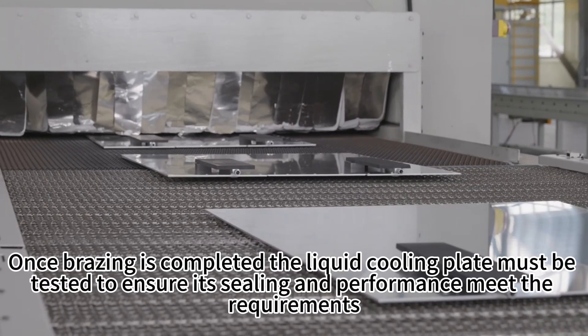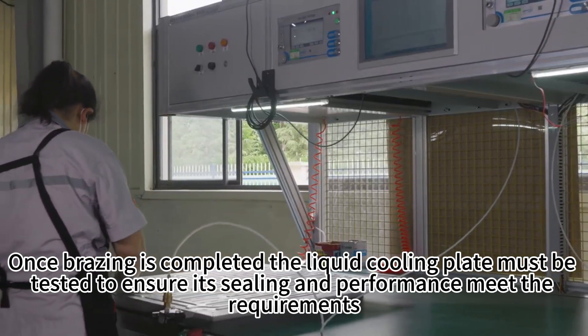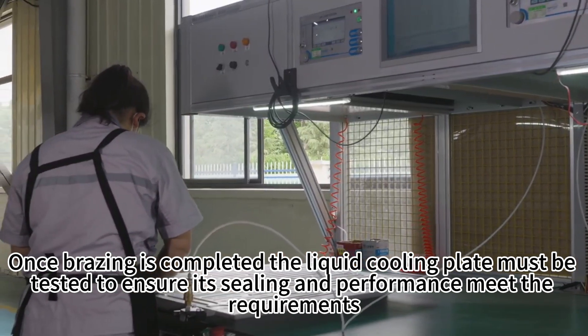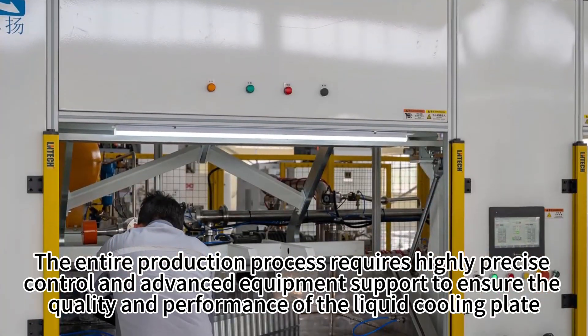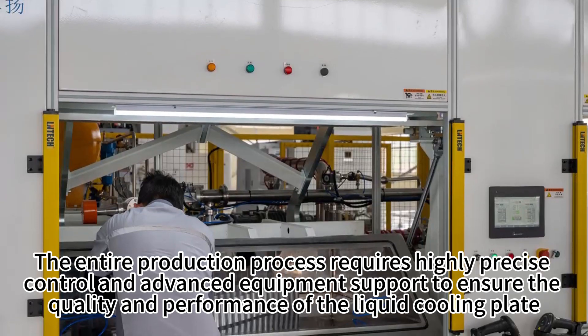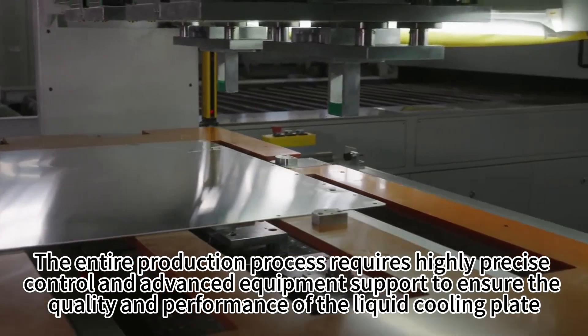Once brazing is completed, the liquid cooling plate must be tested to ensure its sealing and performance meet the requirements. The entire production process requires highly precise process control and advanced equipment support to ensure the quality and performance of liquid cooling plates.